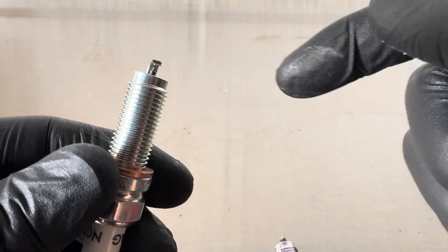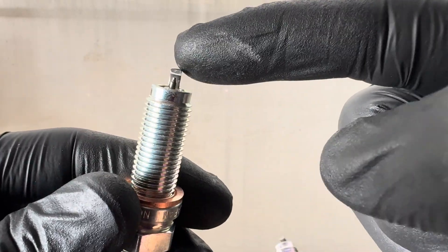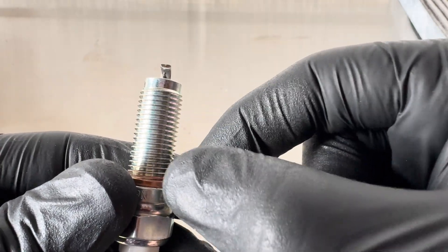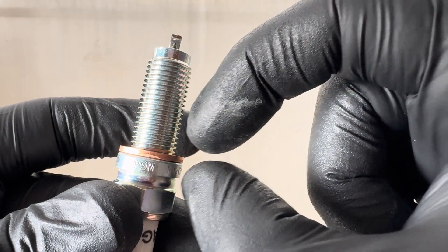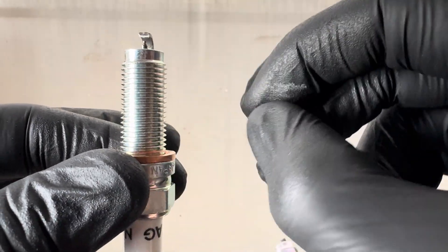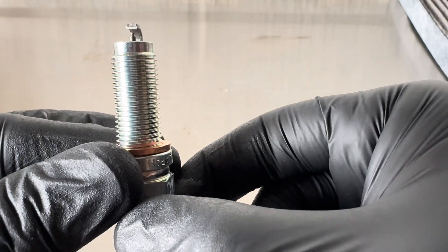If the head is cut to the same level of position, when I do these up to 22Nm — that's the factory spec — these should all stop in the same place because this washer won't compress very much. It's a copper washer. Normally spark plugs have a crush washer — one that actually properly deforms. Copper washers do deform, but not by as much. Normally with a spark plug you get a good half-turn to compress the washer, so it's going to be interesting this.